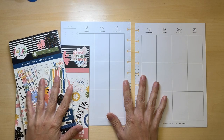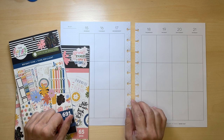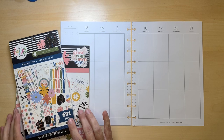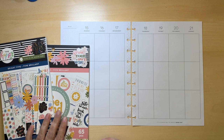Hey, what's up! Welcome to another plan with me. My name is Stephanie, and today I'm going to be decorating my classic Happy Planner that I use as my journal. I'm going to use the Bright Type sticker books from the Happy Planner, just because I like them and I want to use them.